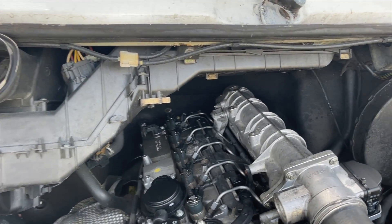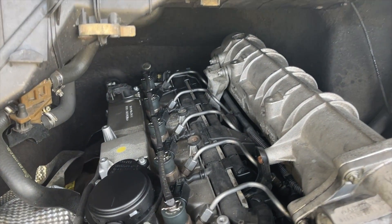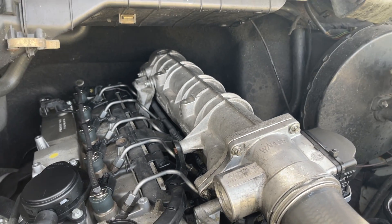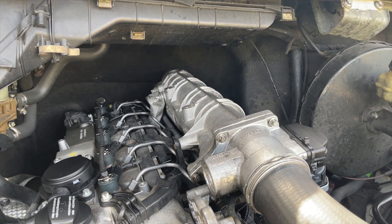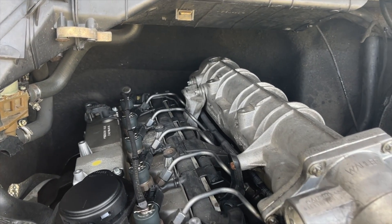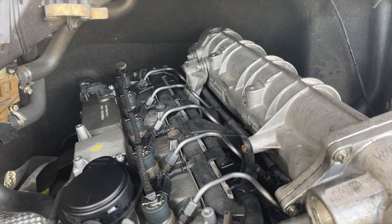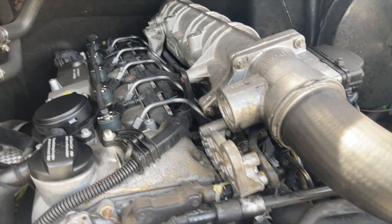Got a 2003 Sprinter here, it's an OM612, obviously. All of a sudden doesn't want to start — crank, crank, crank, won't start. All systems seem to go except the rail pressure is at zero when it starts to crank, slowly gets up to — I don't remember if it was 12 psi or 12 bar — but either way, that's not near enough.